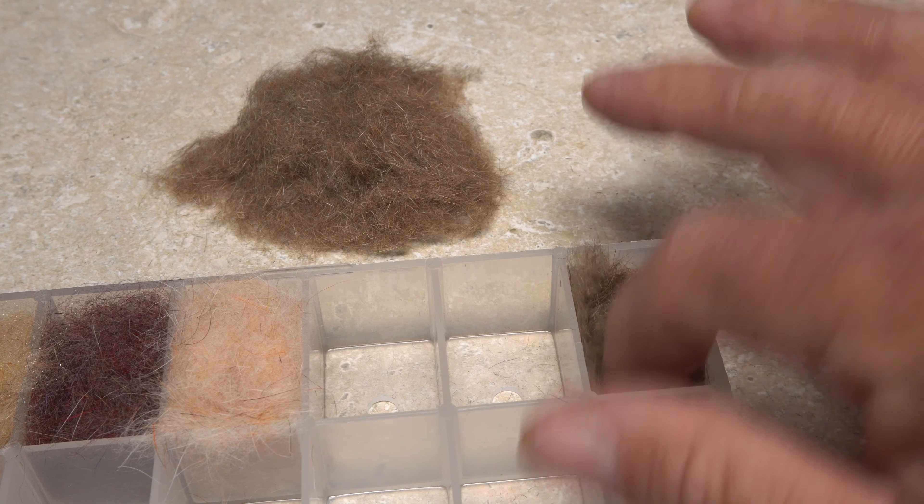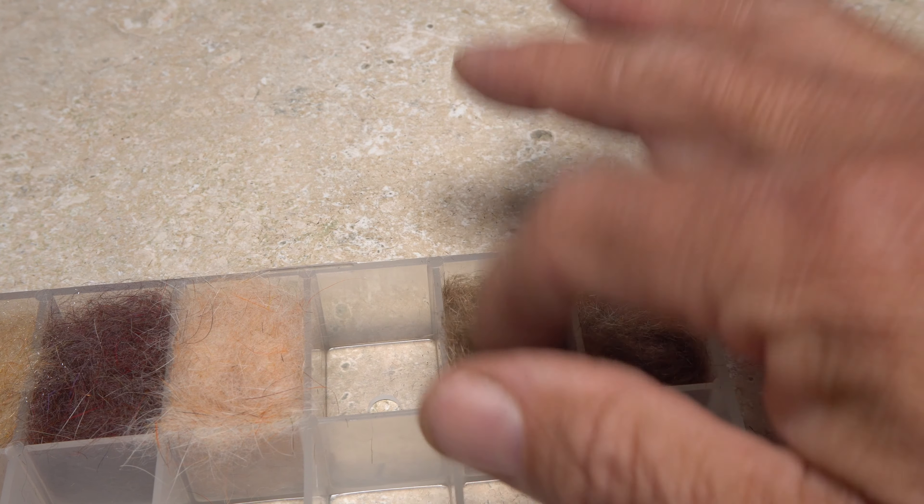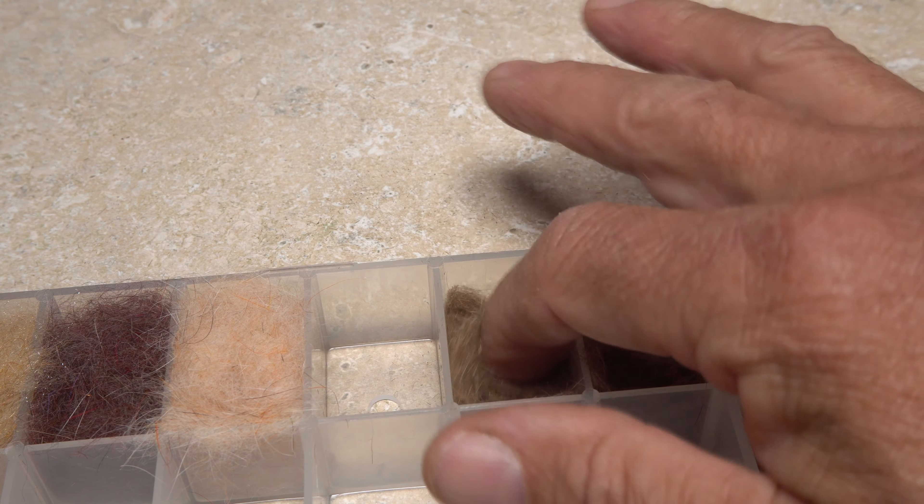Let's just say you've produced two types of hare's ear dubbing: the lighter softer body fur on the left and the slightly darker thorax fur on the right that includes stiff guard hairs from the ears. You can store these different dubbings in small plastic bags if you like, but I've found dedicated dubbing containers to be much more functional.